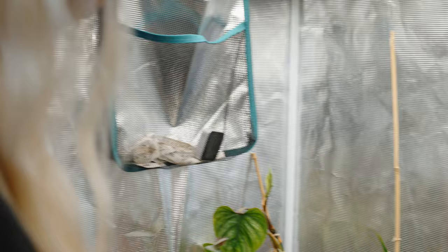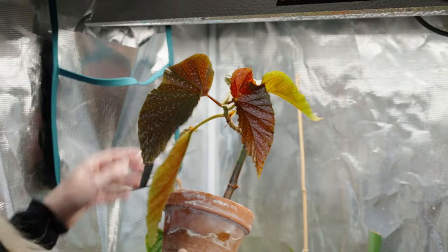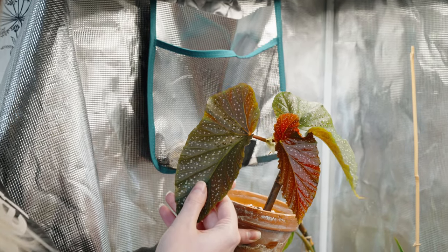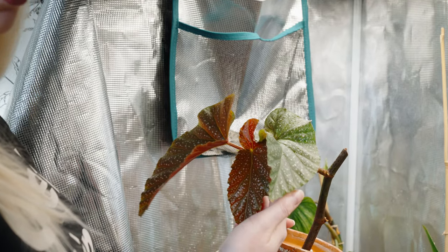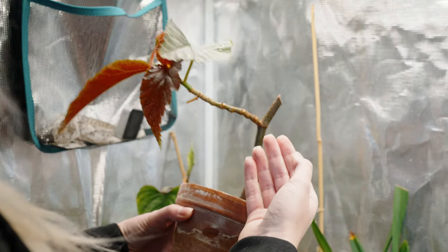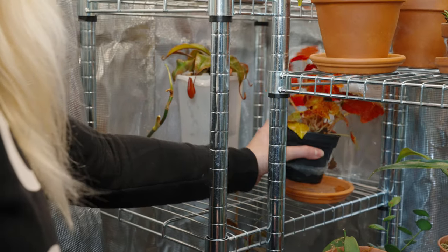Then another begonia — this is a Begonia coralina I believe. I put it in here a couple weeks ago; it wasn't doing too hot downstairs in the kitchen. We actually have a really cold window where it was standing, and I believe the cold was doing a lot of harm to the plant. It threw out this little leaf which looks really healthy. I also took a cutting of this which is rooting.